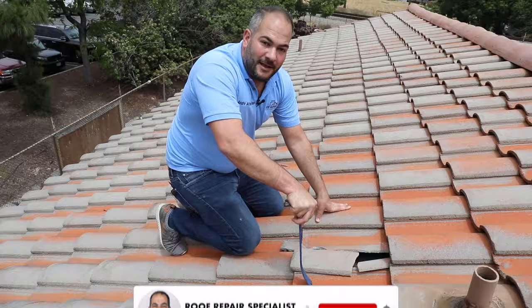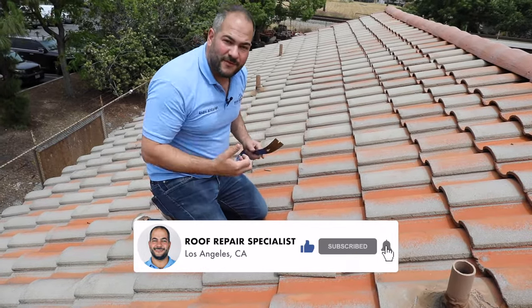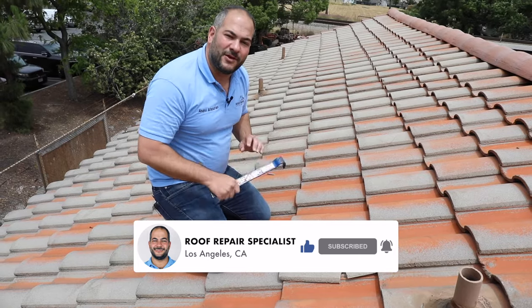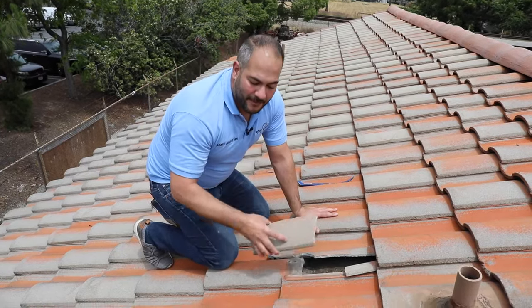Step number one: the first thing you want to do is get rid of the old tile. Now if you have a full tile intact that you're looking to remove, I'm going to create another video and link it below in the description. But in this case we've got a broken tile, which makes it a little bit easier.